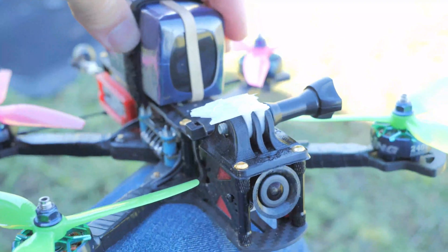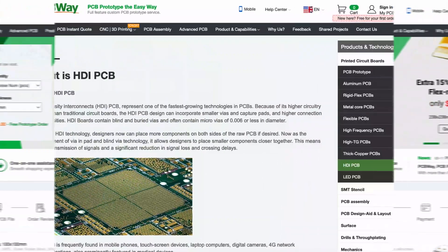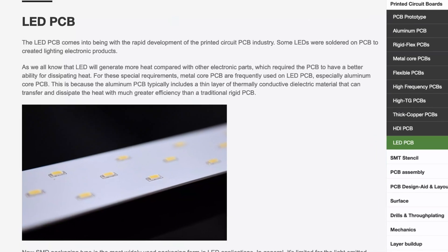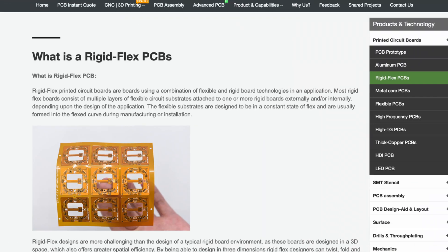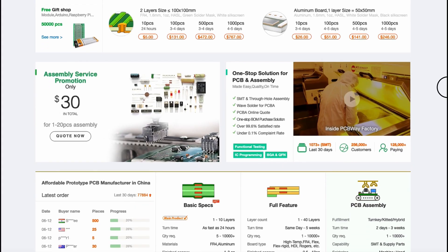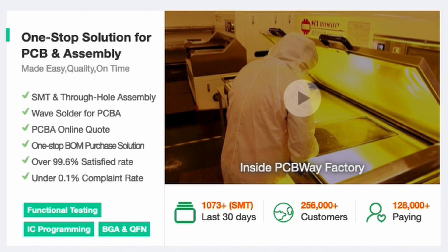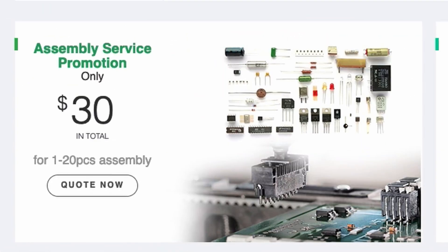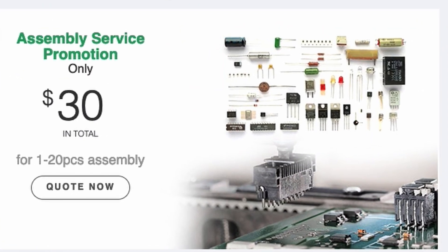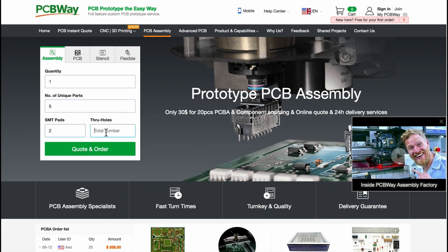I'm going to tell you more about this right after I tell you that the sponsor for this video is none other than PCBWay. Thanks to them for sponsoring this — in case you haven't heard about PCBWay, they make custom printed circuit boards, that's what PCB stands for. So maybe you're working on an electronics project and you've designed a circuit board, you can send that design to PCBWay and they can actually make that for you. And not only that, they can assemble it with components of your choosing from all the components they have to offer, which is a pretty cool service.